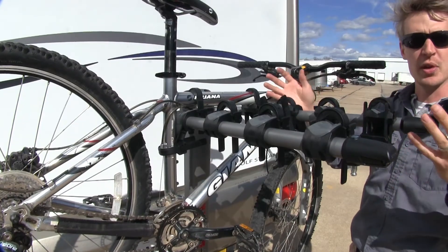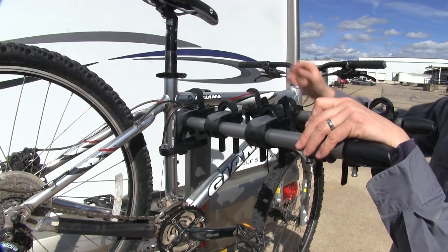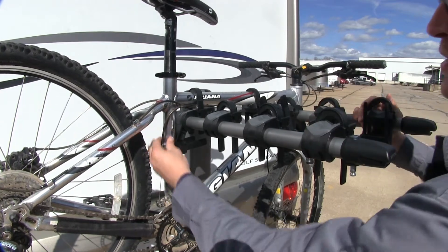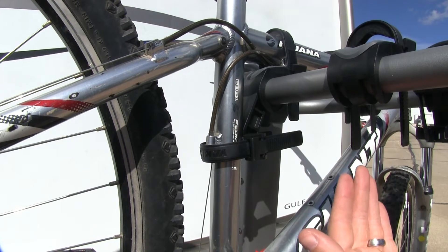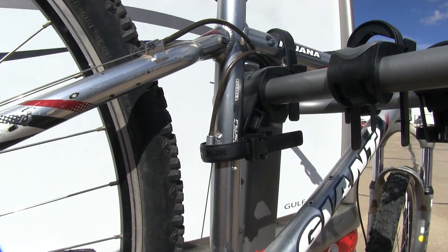I've gone ahead and removed a few bikes so we can take a closer look. It secures our bikes with three points of contact. We've got two zip strips for our top tube, and then one for our seat post tube. This one's going to be our anti-sway — it's going to help prevent sway in our bike when we're on the road, as well as prevent bike-to-bike contact and bike-to-vehicle contact.